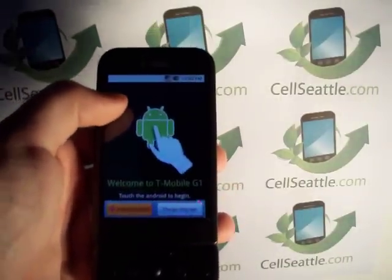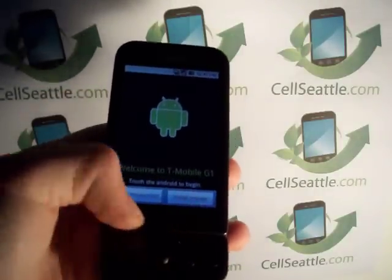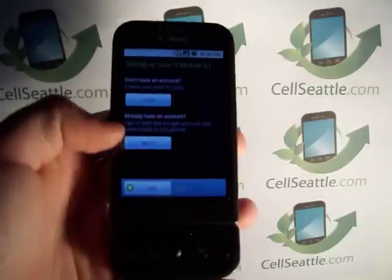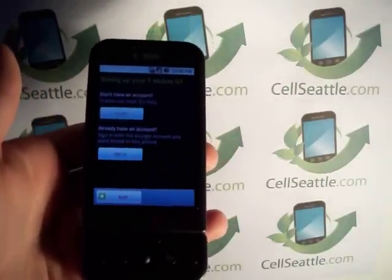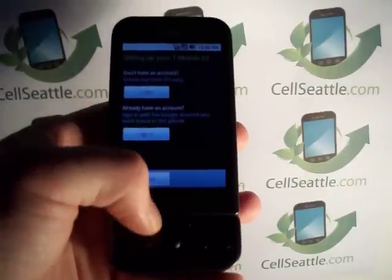We can get past this right now — we're just going to tap the corners of the screen. Let's touch the little Android guy and skip all these steps. It is now prompting to log into the Gmail account. So this phone is now completely reset and ready for a new user to go ahead and pop their SIM card in.